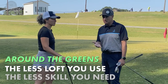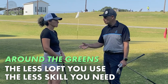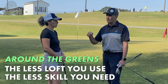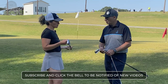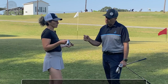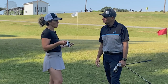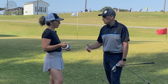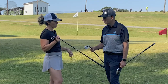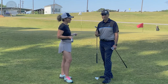Around the greens, the less loft you use, the less skill you need. By going with the gap wedge more often and practicing with it, you'll find you can definitely reduce disaster bad shots and probably do better overall getting them close to the hole. This wedge is probably between 50 and 52 degrees — your irons are game improvement irons so I'm not positive, maybe a little under 50 degrees. Your sand wedge is probably stronger, which is why we switched you to the 56-degree sand wedge, and your pitching wedge is probably 44 degrees. Hope that helps, thanks for watching.